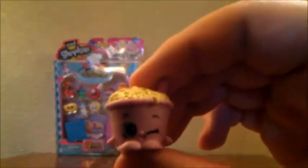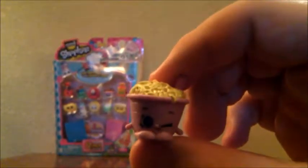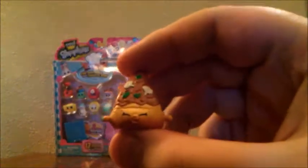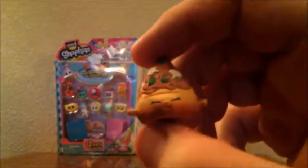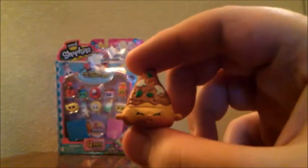Hopefully we'll get a special edition or ultra-rare Shopkin. The first Shopkin from the recipe book is Neatna Noodles, and she is a rare Shopkin from the family food category. Yay! The other one is an ultra-rare — this is Veronica Veggie Pizza, and she is from the family food team.